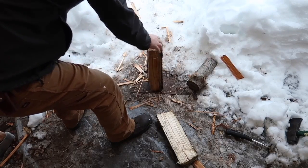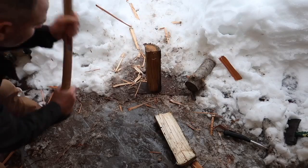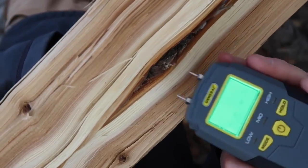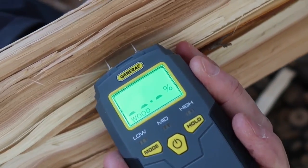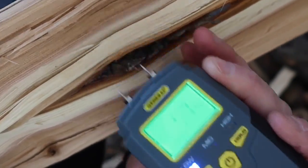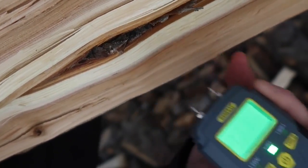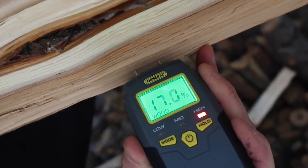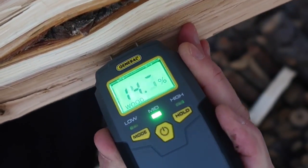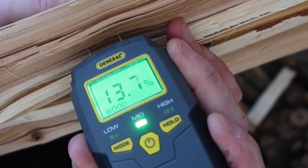I did have to pick one with a knot in it, but let's see if we can split it here. All right, so we've got our fresh piece of wood — let's go ahead and check it. We got 12.1% and 15% there. Getting closer to the edge gives us 17%. Put it back in the middle — about 15% and 13%.